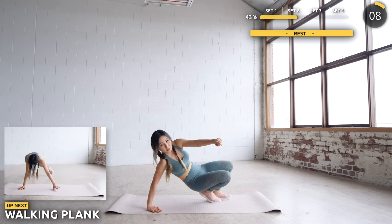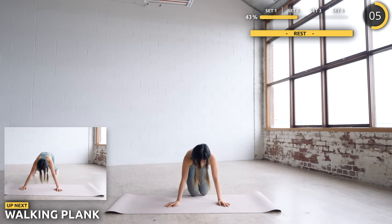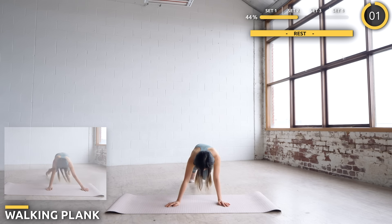Now get into a high plank and we're going to be walking from side to side. Make sure your core is engaged and your hips are not swaying from side to side.